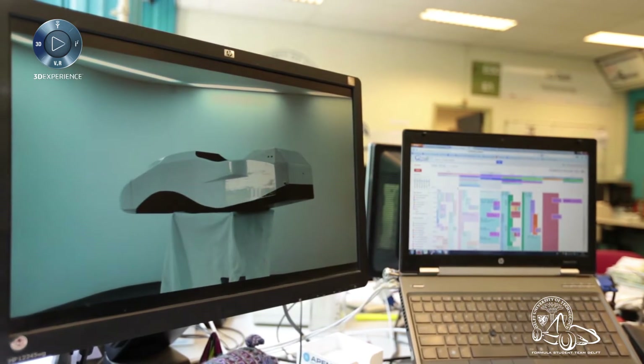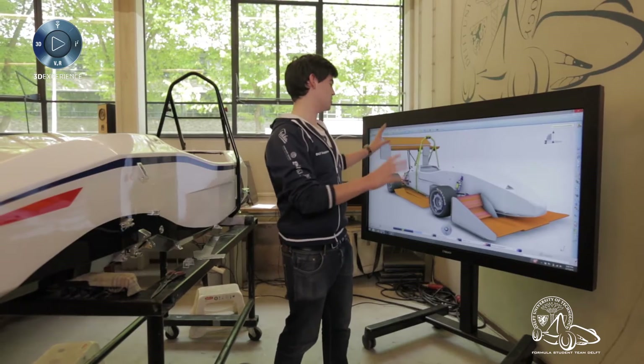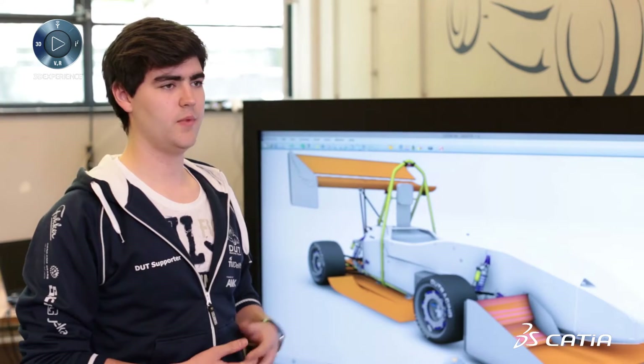The mechanical workbench is used alongside a very important one — the electrical workbench for the wiring harness. Here we can see the actual side view of the car with the entire car assembled in the software.